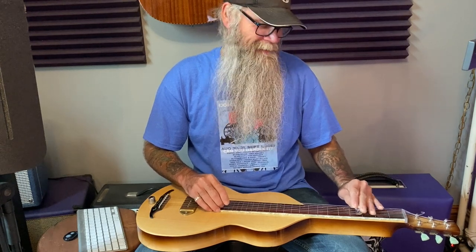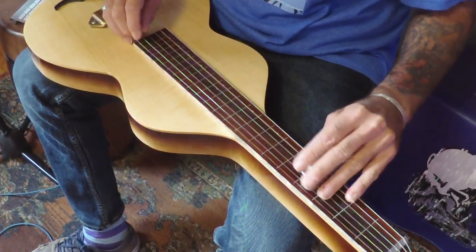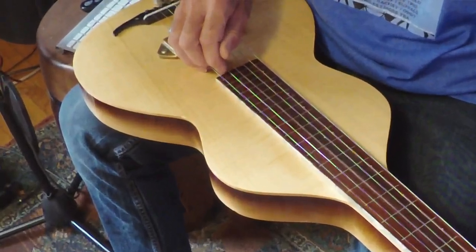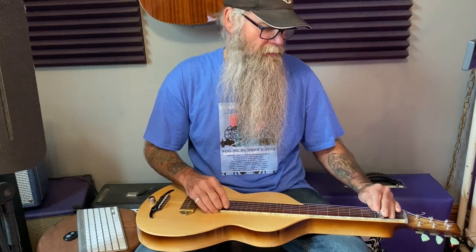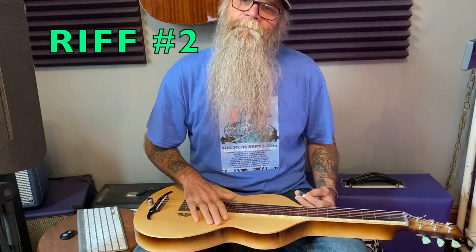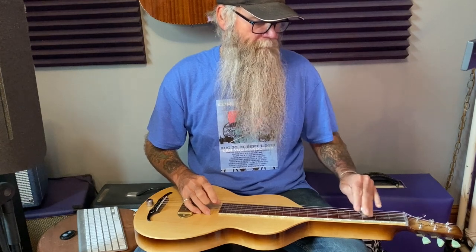Minor is sad, major is happy. So one more time slowly. And then we simply end the lick by plucking the G string with our thumb. So we'll play the whole first part slowly. Now for the second part of the riff — I'll play it for you first so that we have an idea. Reasonably simple.